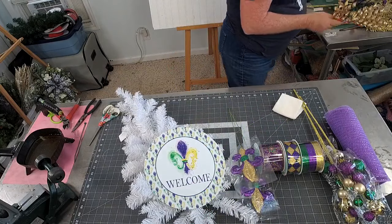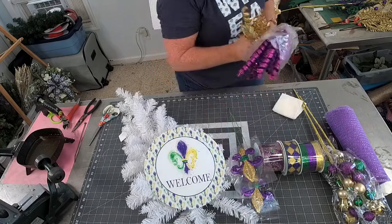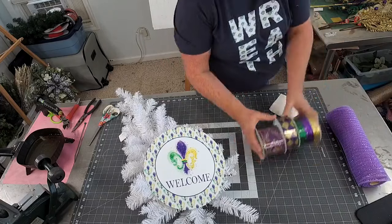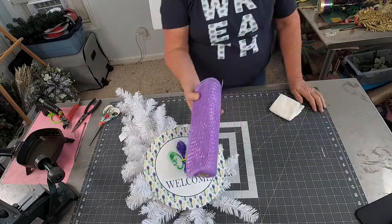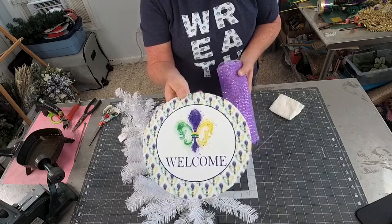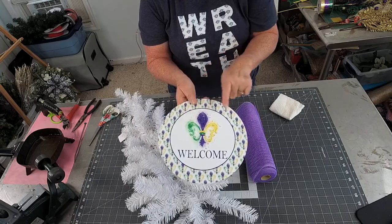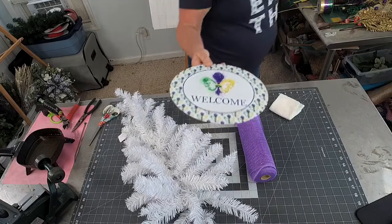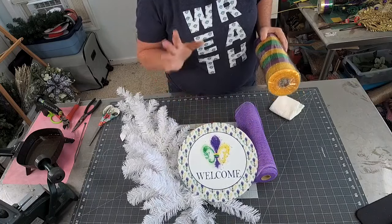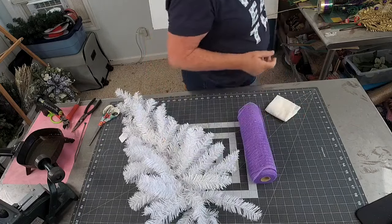I have some Mardi Gras ball sprays - I'm thinking about the green and purple ones. I have some purple, green and gold fern that I always enjoy using. I might put a little bit of greenery in - I'm a greenery floral girl. I also have this gorgeous pick right here that I might put in, and I have some purple and gold curls that I might use, making my own pick with those. Last but not least, I am going to put some purple deco mesh in my swag.